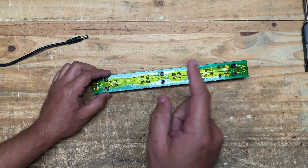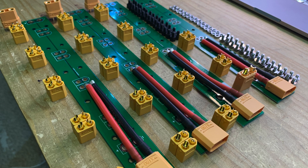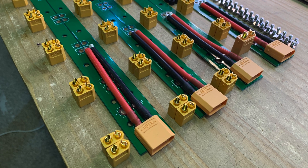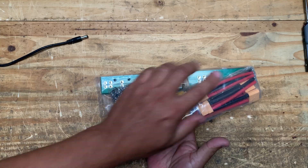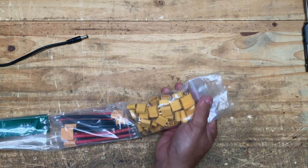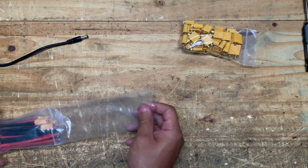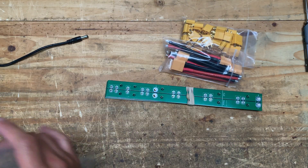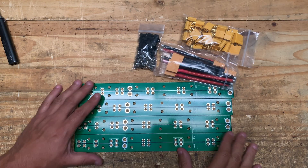It will require you to solder connectors into this board, and it is sold as a kit. You get all the parts and then you put it together yourself. The kit comes in a bag with a bunch of connectors and hardware. There are also PCBs — you get four boards in total.